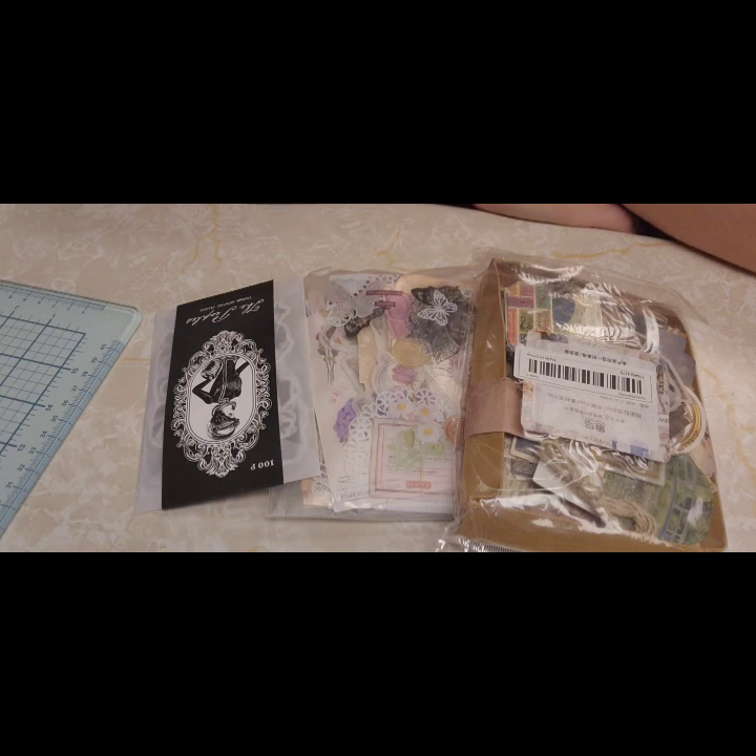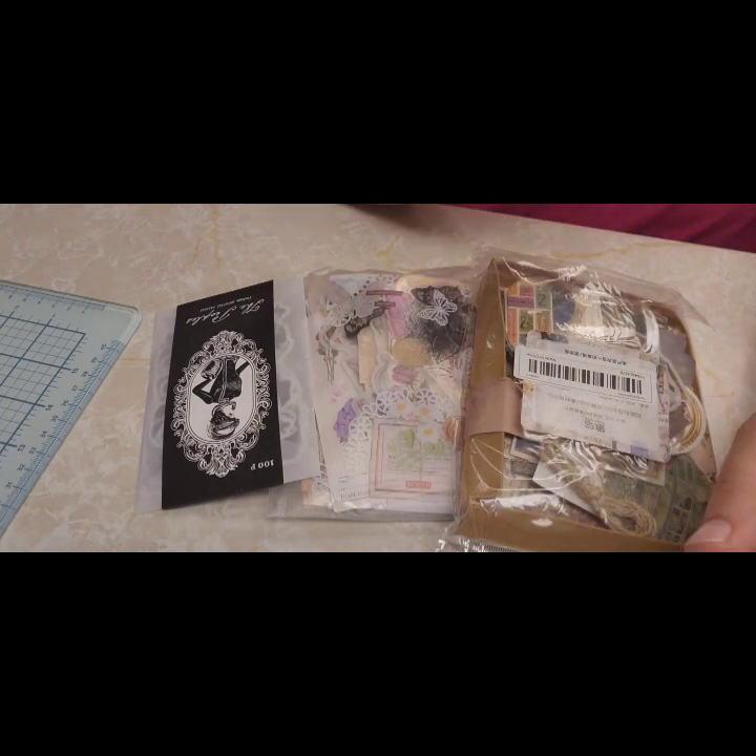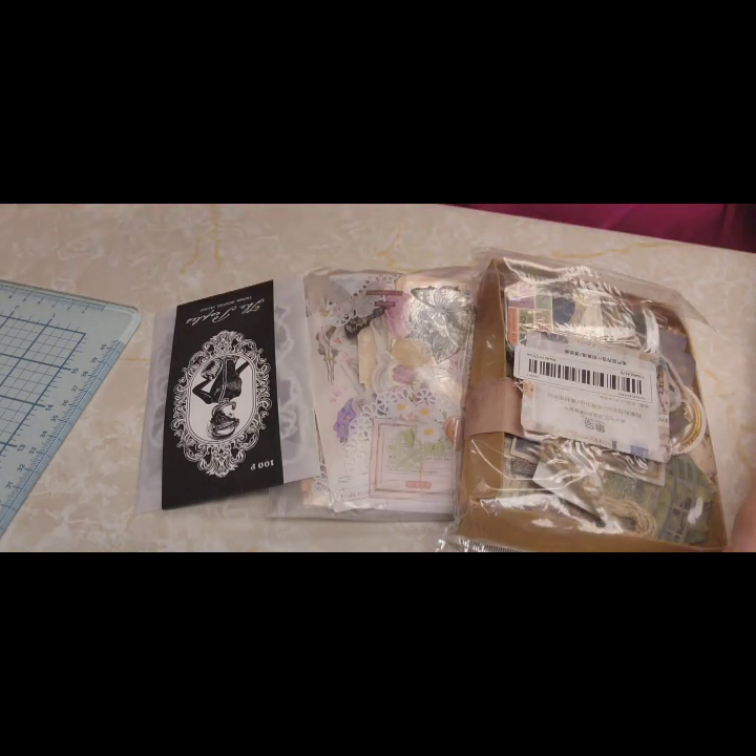There's a couple things I can't remember — the mesh-looking bags. I used them for Zach's games. I think that's it. So let's go ahead and get started on these so you can see some of them.